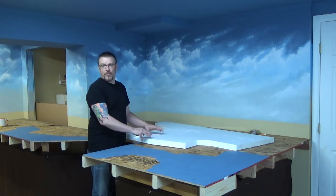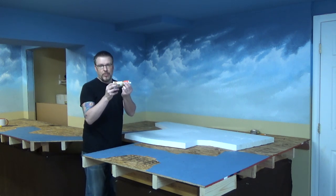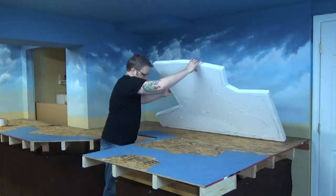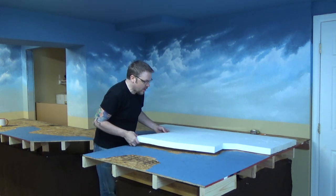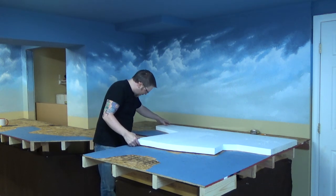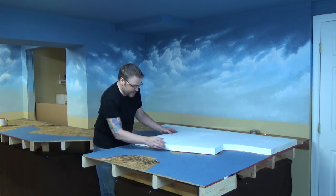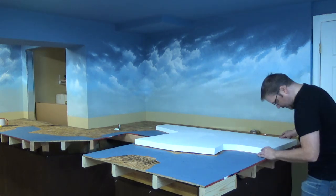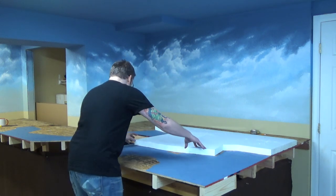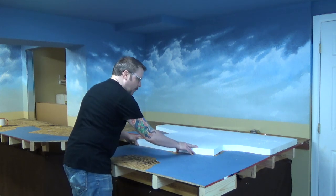I have my styrofoam all cut. Next I'm going to use liquid nails. I'm keeping it a half inch in from the water line because there's going to be plaster stone that we're going to be applying in front of this. We'll put weights on this after we get it exactly where we want it.